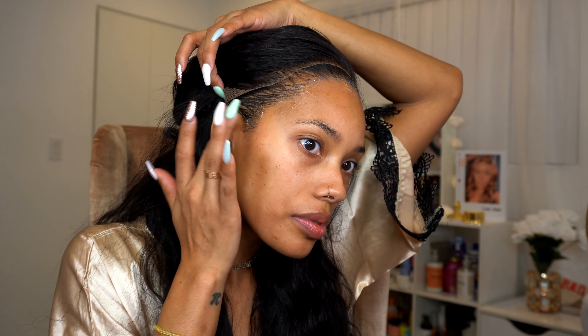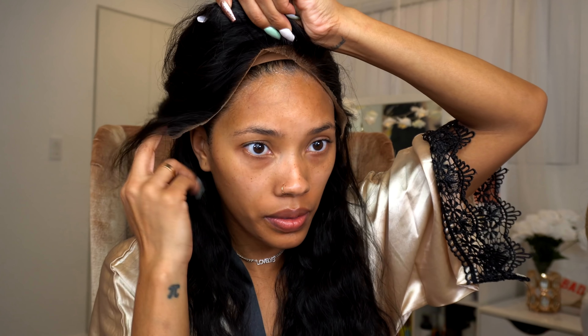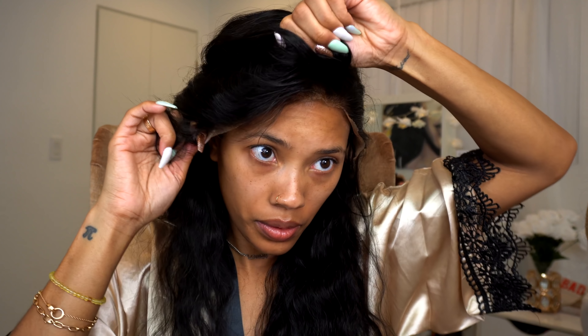Today I'm doing a different method while applying it. I'm mixing my Got2b Glue and my freeze spray together. My boo Sean Christopher did my hair a couple of months ago and this is what he did — he just mixes them together so he doesn't have to put the Got2b Glue on first and then the spray separately. I finally remembered to try it and it definitely works. I applied that all over and I'm beginning to apply the unit.